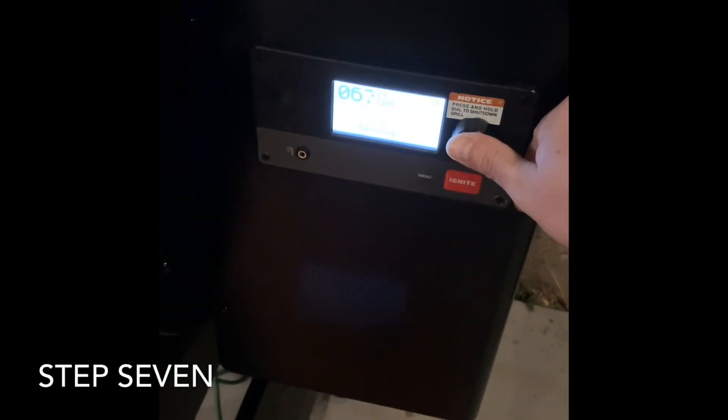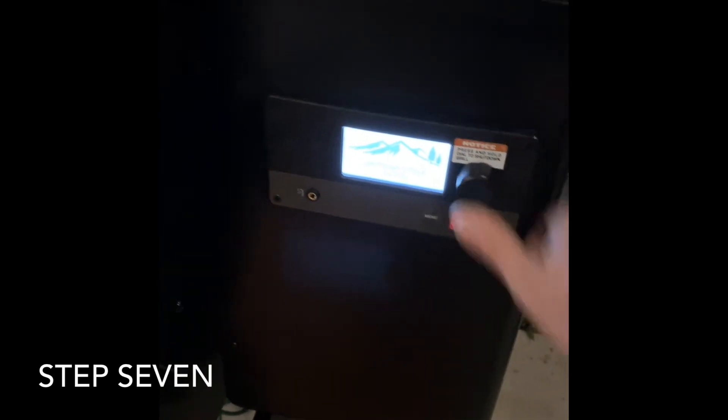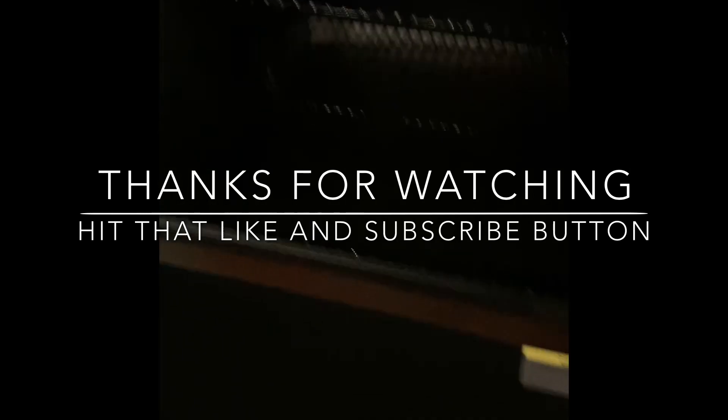Once your 30 minutes is up, you're going to come over here, hit the button, hold it down, and it's going to go into a shutdown cycle. Once your shutdown cycle is complete, your grill is now seasoned. Thanks for watching — make sure you hit that like and subscribe button.